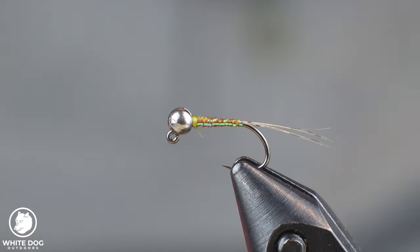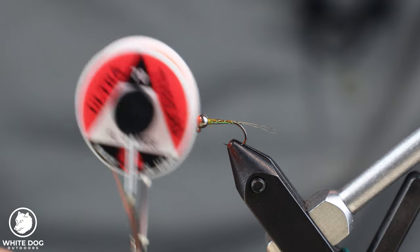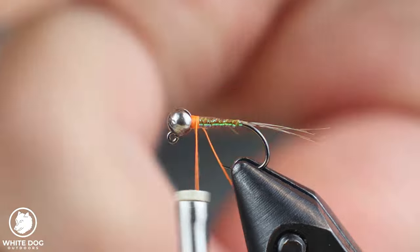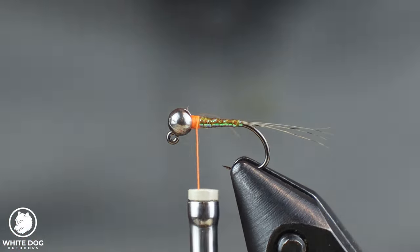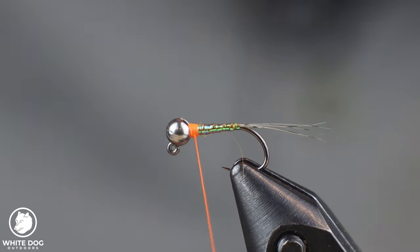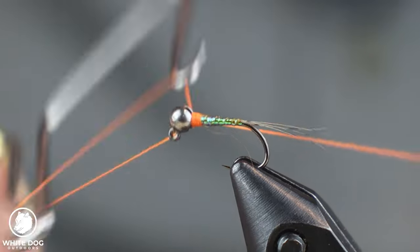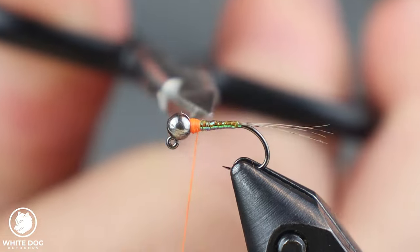Now we're going to take a fluorescent orange UTC Ultra Thread 70. I like a hotspot, so I'm going to add one. I'm just going to tie in this orange thread and give it a bit of a hotspot, build that up just a little bit, add maybe a couple more wraps, and then whip finish. These hotspots can really help the fish see the fly in certain types of water — it acts as an attractor for those fish.